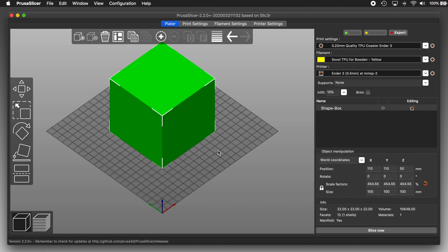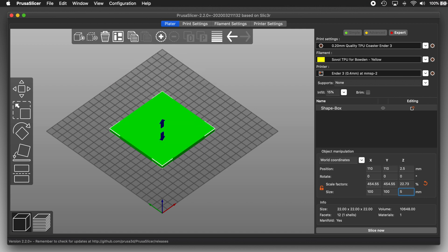Now this also doesn't make for a very good coaster. It needs to be about 95% shorter — what I mean is I want it to be 5 millimeters tall. So I'll click the lock icon and now it's unlocked. That means I can change the size of one axis without affecting the others. So I'll set Z to 5 millimeters. Perfect. Now that's a coaster.